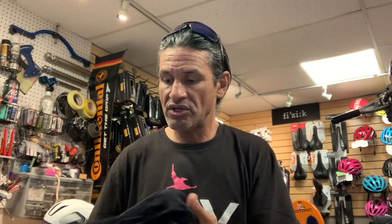Have I thought about the SQ Lab bib shorts? Yes, I have. As a matter of fact, I own two pair of them. Daryl is very astute in pointing out that they go with a very thin pad and it is very firm. Daryl, you're right on the money.